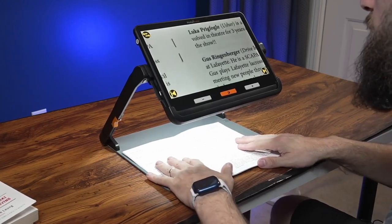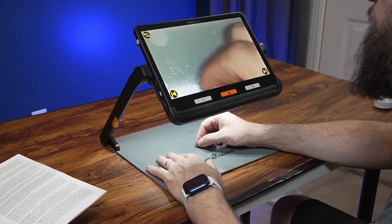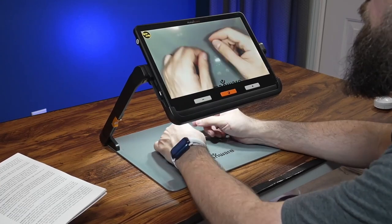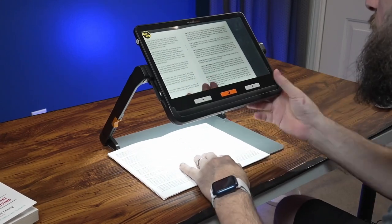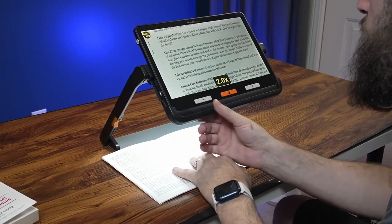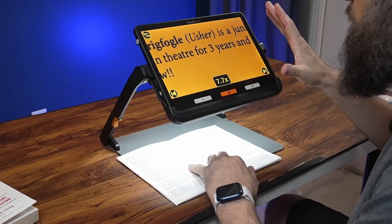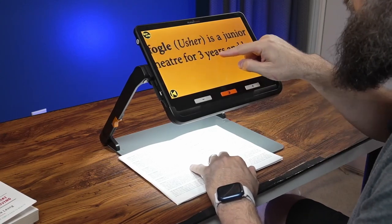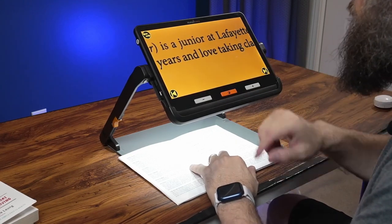You have plenty of room to move around your reading material, fill out forms, or even use it for crocheting and knitting. Everything still works exactly the same — zoom in, zoom out, change colors. And like I mentioned before, when docked in the stand, even in live view, you can pan back and forth, left and right using the touchscreen.